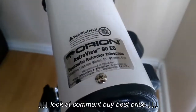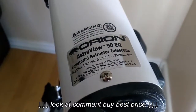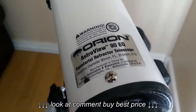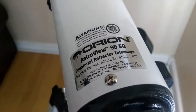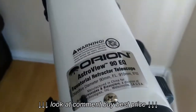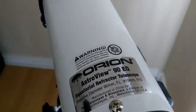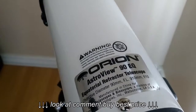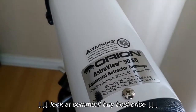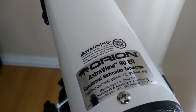This is my Orion AstroView 90mm refractor telescope that my wife and I purchased off of Amazon. When it arrived, I was quite disappointed in the view because it wasn't sharp or clear. I'm going to show you what I did to fix the problem.